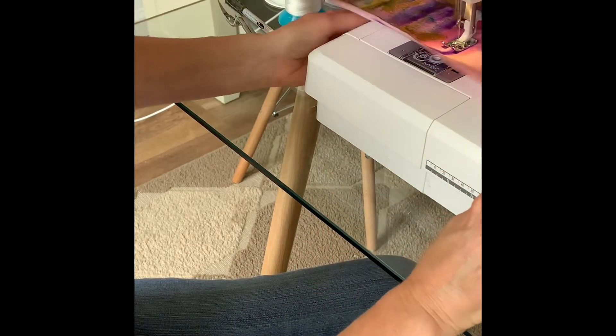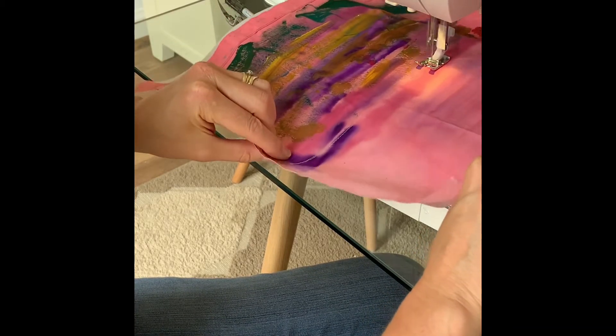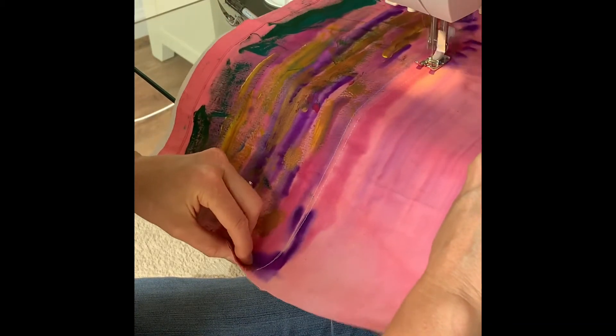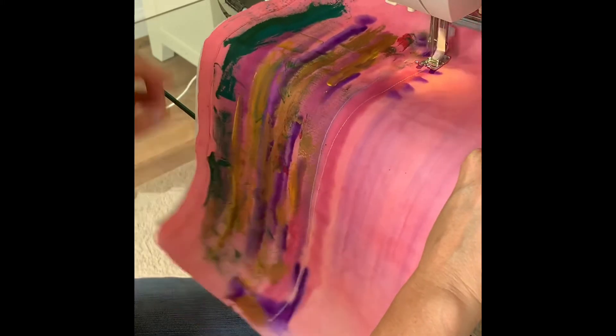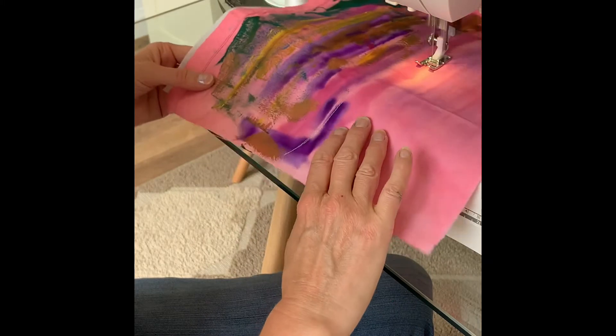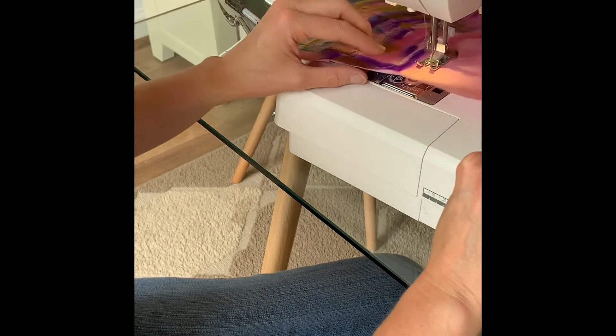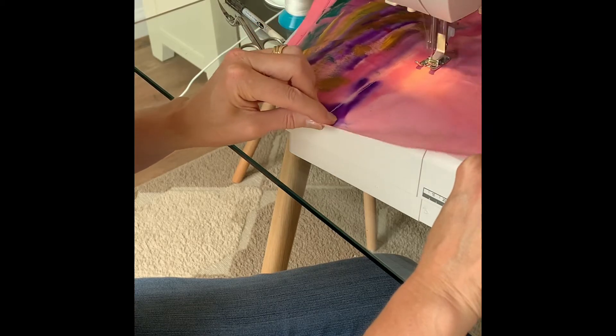This is my reverse button — I use this a lot. My foot is right to the floor, getting some speed up. I'm not being careful about where I put the lines to start with. I'm just aiming for the blue in the top part of the picture — the sky — and then later I'll go back and add colour in the bottom section.